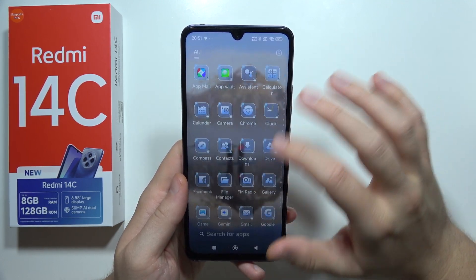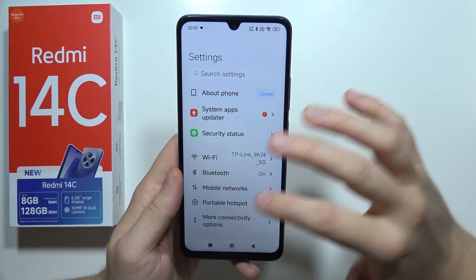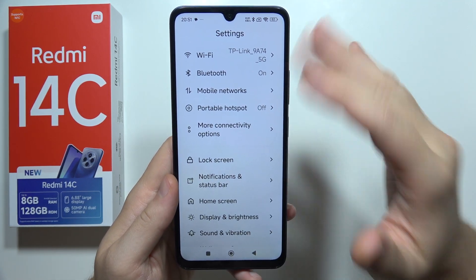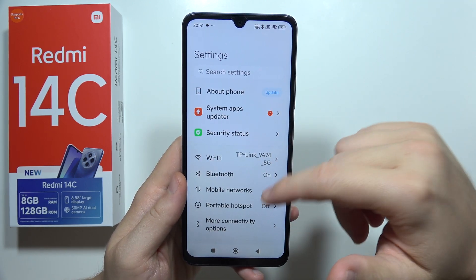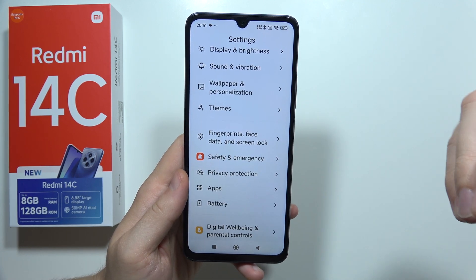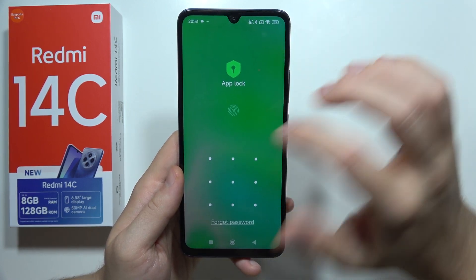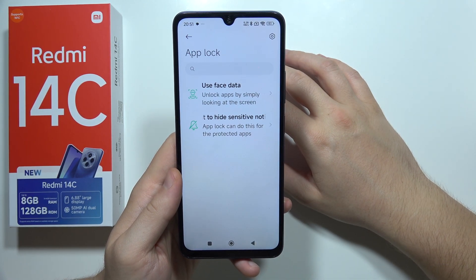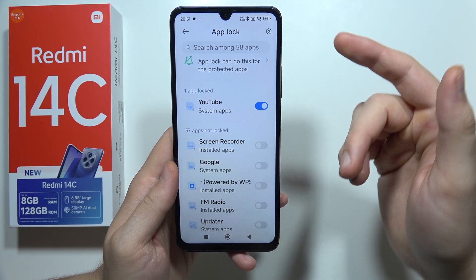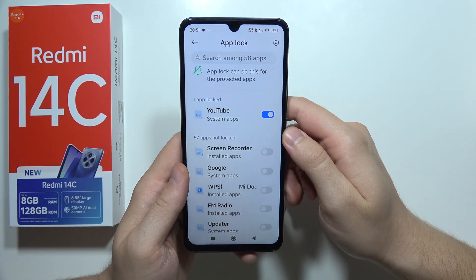Next, we can find AppLocker, available when you go to Applications. We can basically set a password on your app. When you open it, you'll need to set a privacy password and you can simply set a lock for any application. You can get recognition by your fingerprint sensor, face unlock, or by a PIN fingerprint.